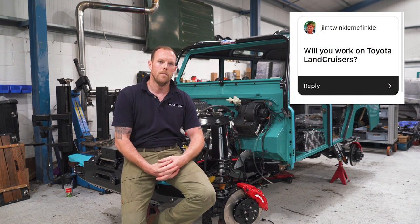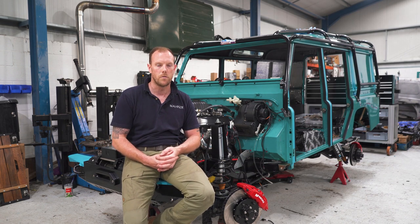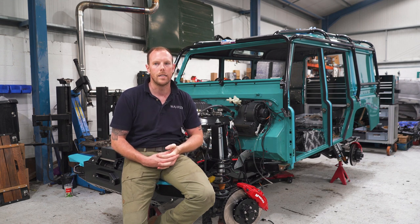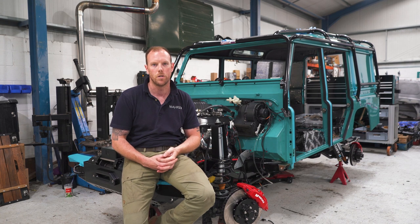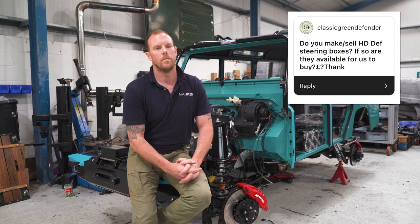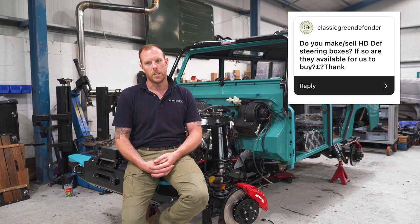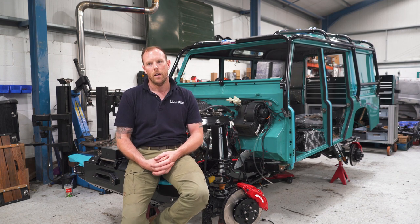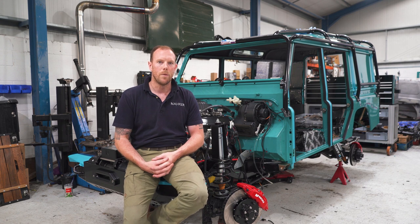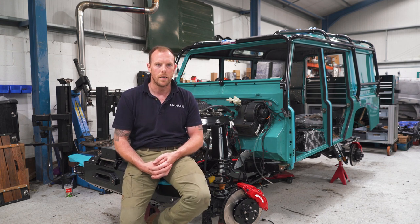Jim asks: will you work on Toyota Land Cruisers? We have done in the past. We try to stick to Defenders because we have an abundance of spares — panels, engines, things like that. The parts for Land Cruisers are readily available, but we focus on the British stuff. We're happy to work on them though — if you bring it to us, you'll like what we do. Classic Green Defender asks about HD Defender steering boxes. We tried building a heavy-duty one a couple of years ago but it worked out far too expensive — tens of thousands. We can supply a brand new item and tweak it to make it tighter.